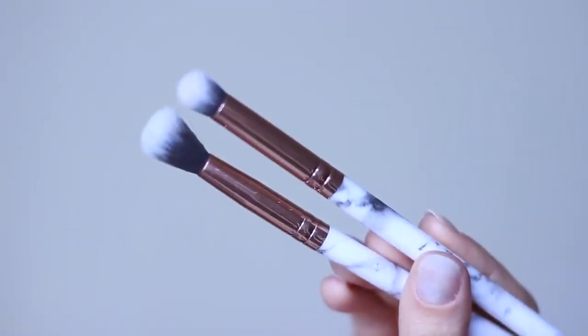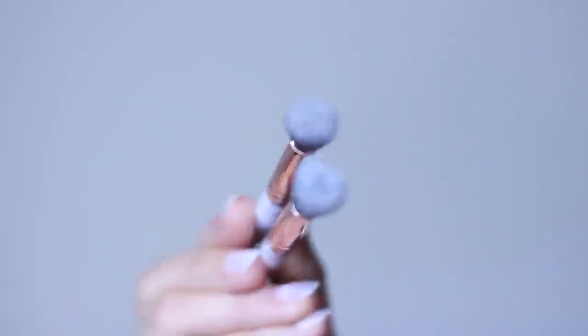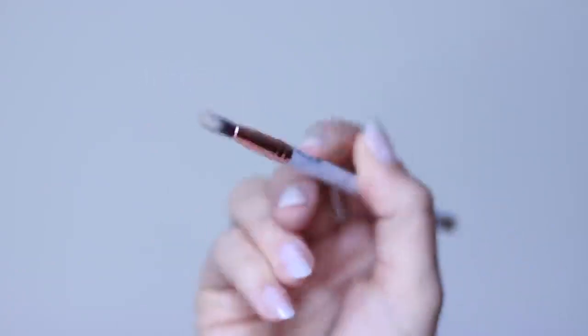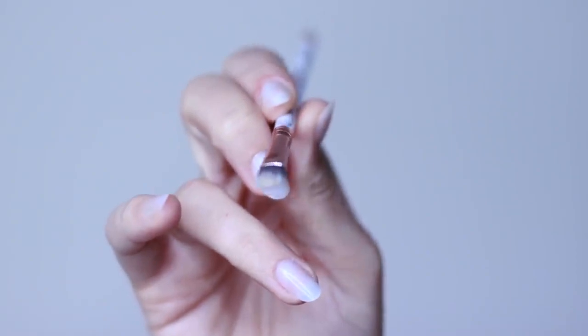Now for brushes, you really only need about two or three: a blending brush and a pencil brush. I would recommend having two blending brushes — one for applying, one for blending — just so you don't muddy up your look. And then also a flat brush; this is for cutting the crease. If you don't plan on cutting your crease, you can always use your fingertips for what we're going to do later.